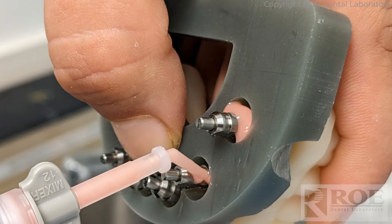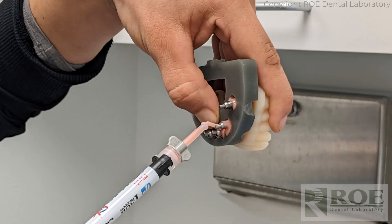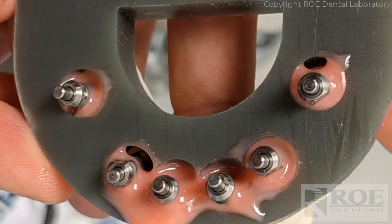With small hole technology, we take the prosthetic back to the lab, add the C2F analogs onto the prosthetic, stick them through the model, and then backfill and connect them to the model. We have lots of instructions on this process, so I'm just going to give some hints here. We make the model just like that.